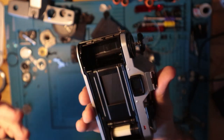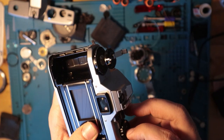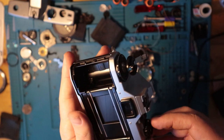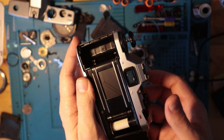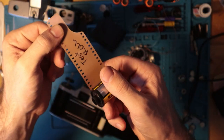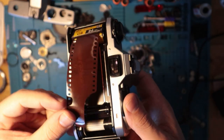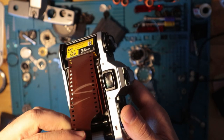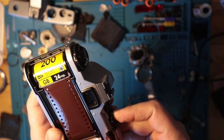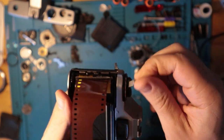Let's pop open the back. In here we have a Copal shutter system, which is similar to the ones used in Nikons. You can see it moves up and down, easy enough. To load film, take the test roll — indicated by the words 'test roll' — load that in here. You just slot that in right there, then there's a little dial right here. Simply click that, lift that up, and wind it up. Good to go.